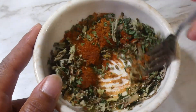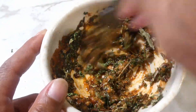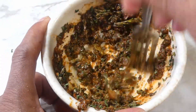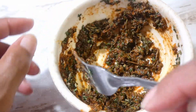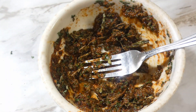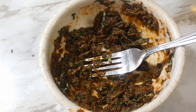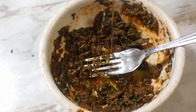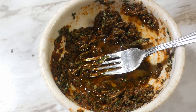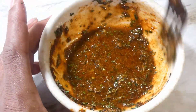We're gonna take this and give it a good mix, mixing it into that butter. I didn't want to use all butter yet — I wanted to use half butter, half olive oil. You can use all butter, it'll just raise the calorie count. So we're gonna come in with a little olive oil, about two tablespoons, and that's gonna bring that seasoning mix all the way together.